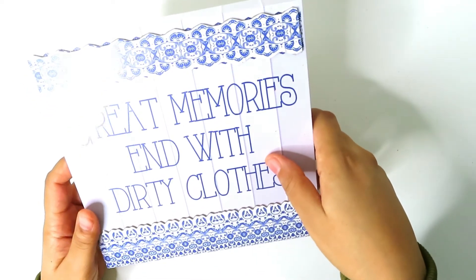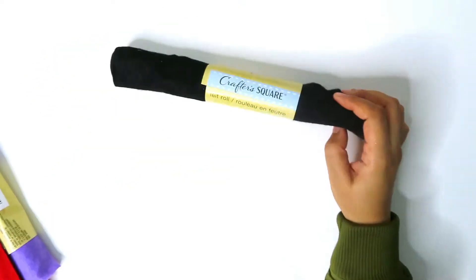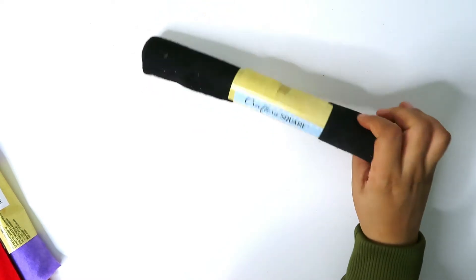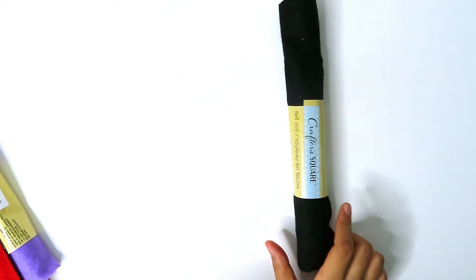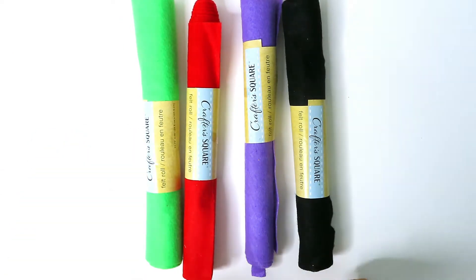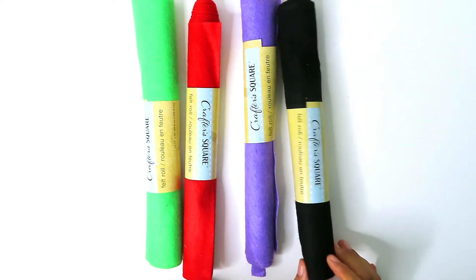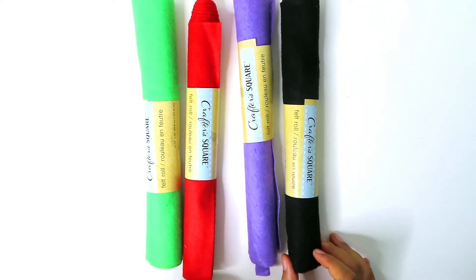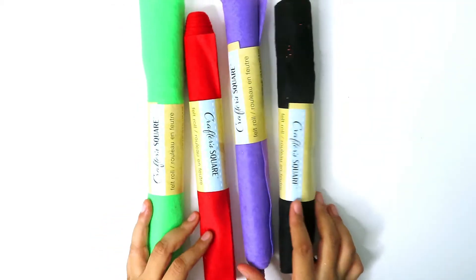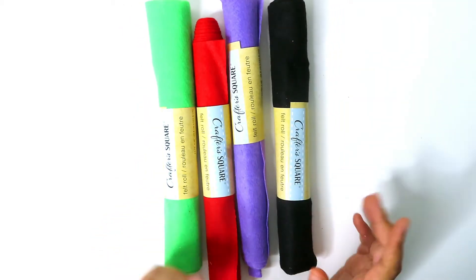I got these felt rolls from Crafter's Square — four of them: black, purple, red, and green. Obviously you can never have enough felt. I don't know what I'm going to do with them — maybe I'll make some felt flowers — but it's always good to have felt on hand when you need it.